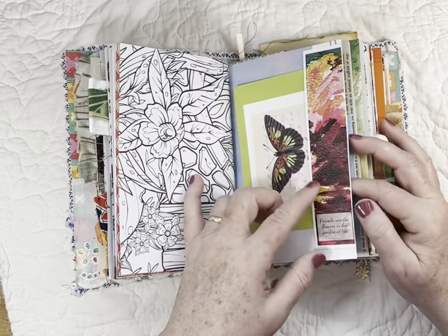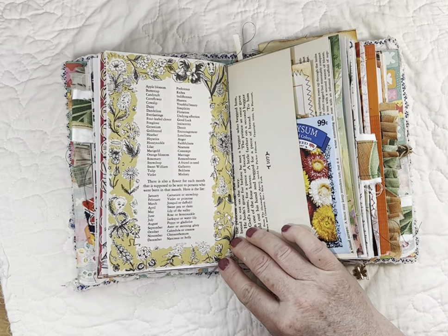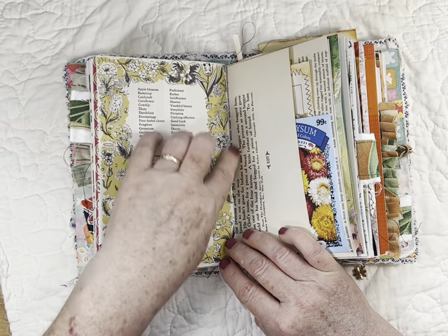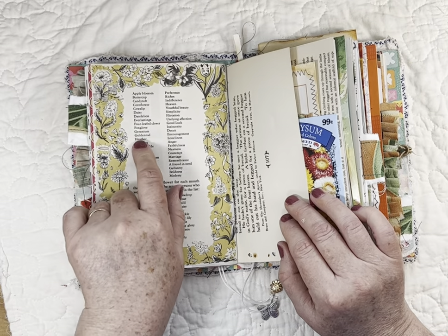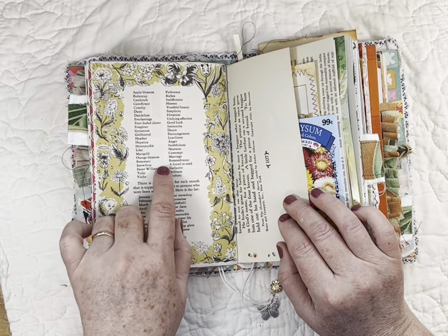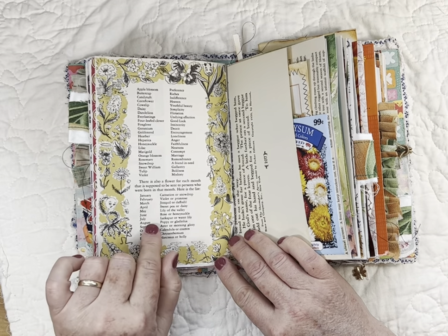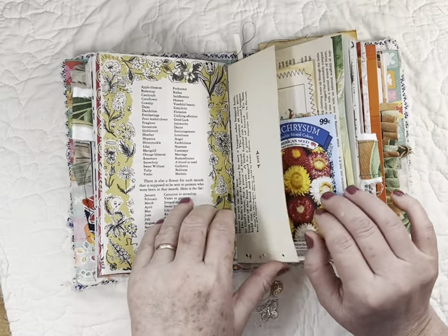I'm not sure where I got that bookmark — it was in my stash — so I made a little side tuck out of it. This page had writing I didn't like, so I used a page from an old encyclopedia that had flowers around the borders and different flower meanings listed — like goldenrod means encouragement, lilac means nearness, rosemary means remembrance — and it also has which flower goes with each month of the year.